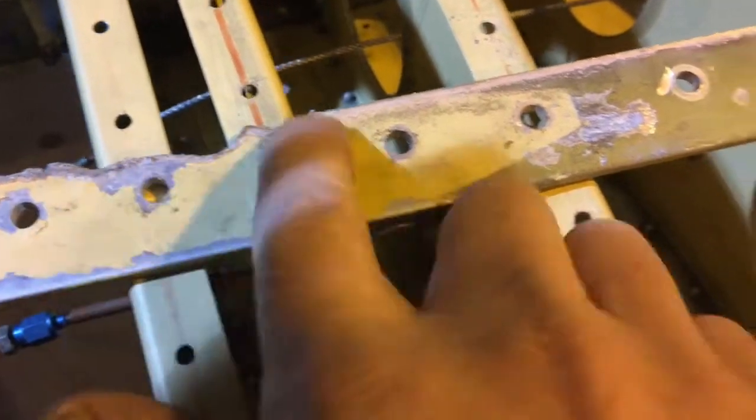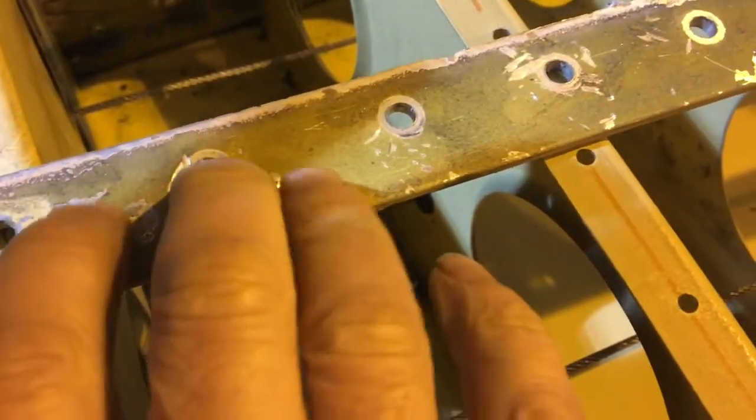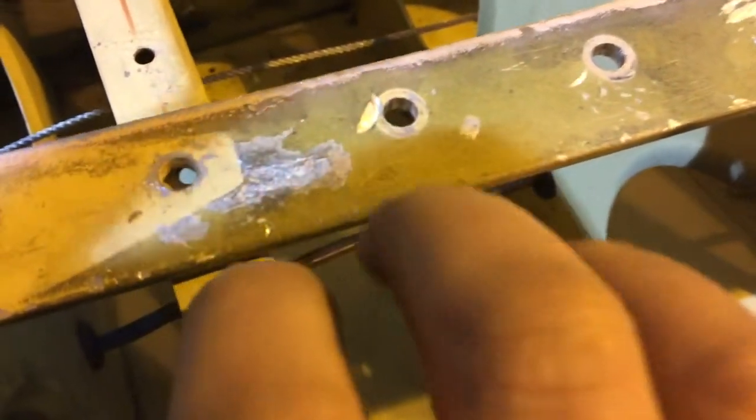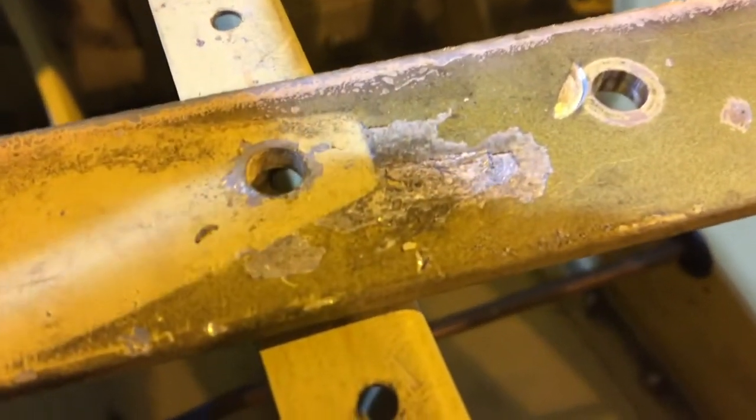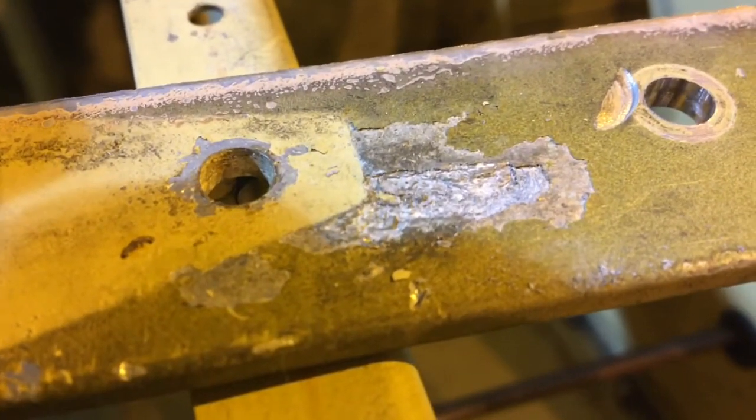It's been cut here so don't worry about that. The first thing you'll usually find with exfoliation is a bulge. If you run your finger over it and when you pick at it, you usually find something like that — layers of material sort of expanding underneath the surface.